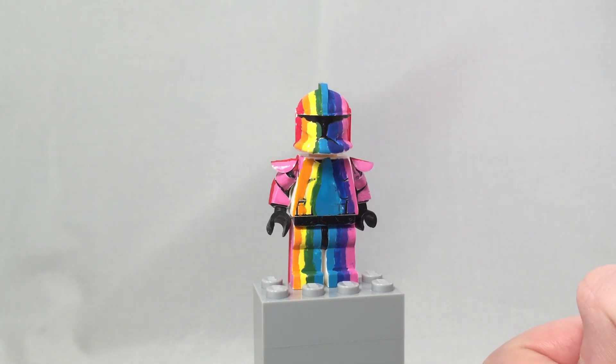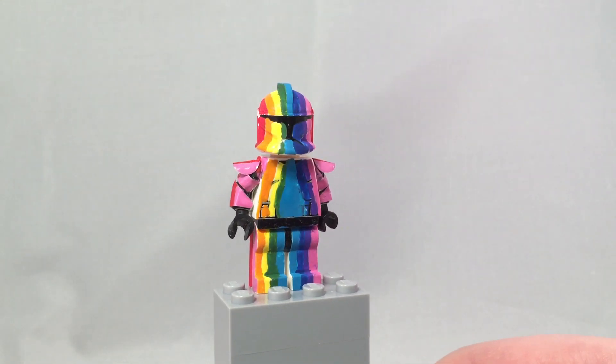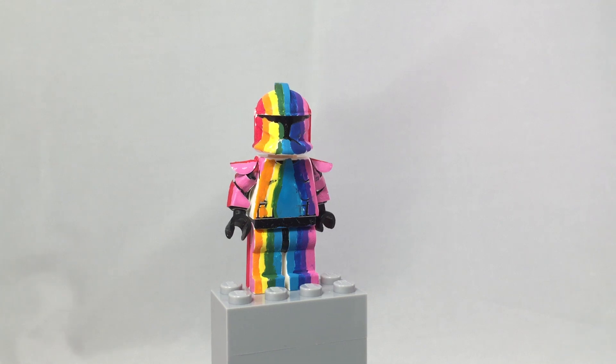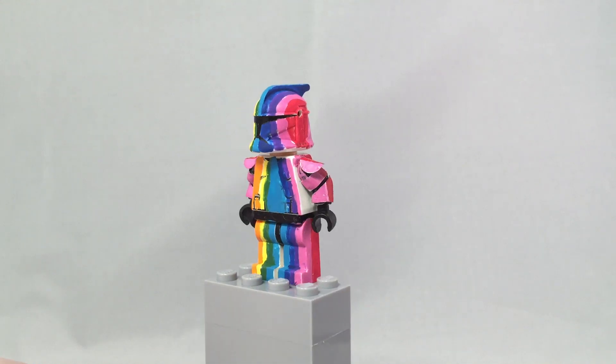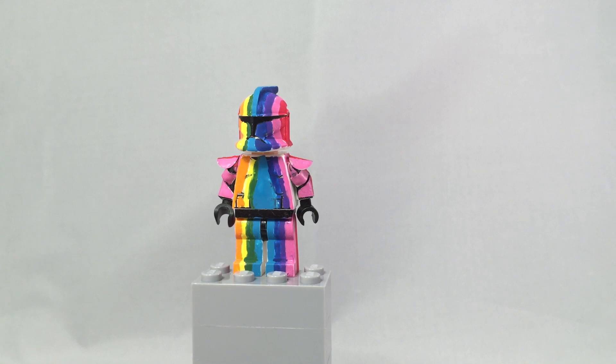I know I haven't been uploading very consistently, and I realize that you guys like the more creative side of figures. Not really figures like the 501st ones I made — you guys want the ones that have never been made before, not the ones that have been made 8,000 times from other YouTube channels. I realized that and will try to be more creative with my figures.